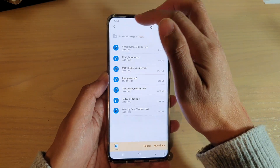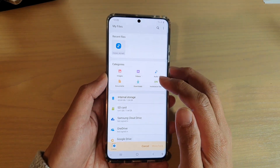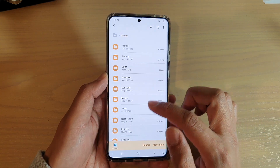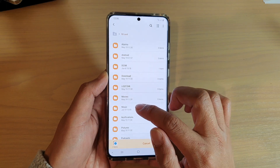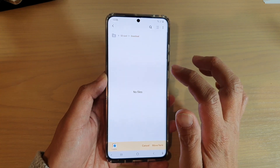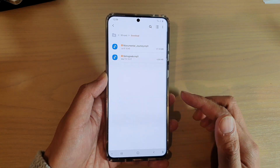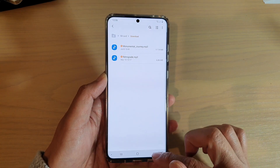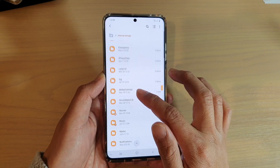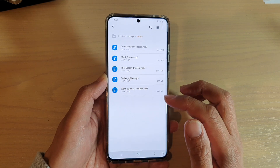I need to choose where I want to move it to, so I'm going to tap on the home directory, which will go back to the root directory of My Files. Then I'll go down to SD card. I'm going to choose the download folder and tap on move. Now you can see I have copied and moved files from my internal storage over to the SD card. If you go back into internal storage and into the music folder, you can see the two files have been moved out of the music folder from internal storage.